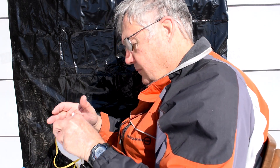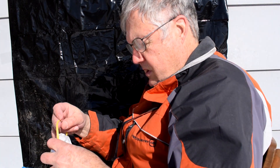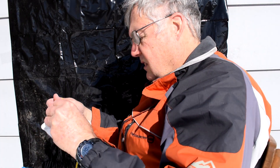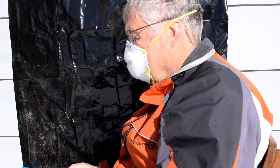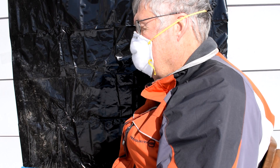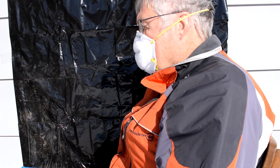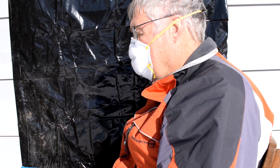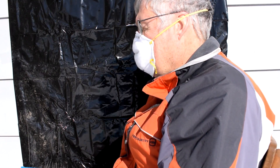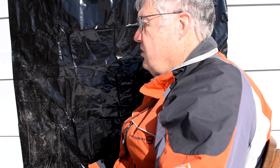N95 mask — this is the one that's supposed to do the best. It's only got one cord on it because the other one broke. This is me talking with the N95 mask, one two three, coughing, breathing hard.